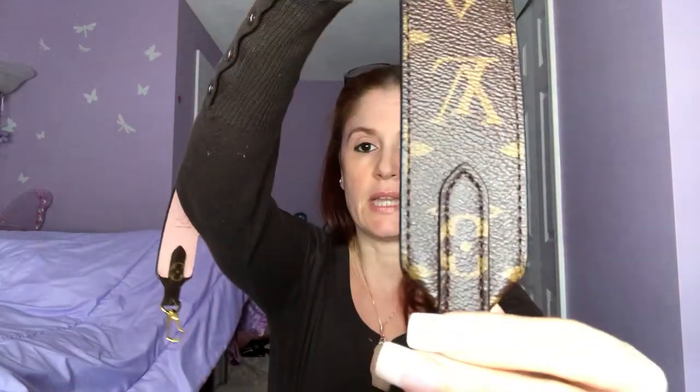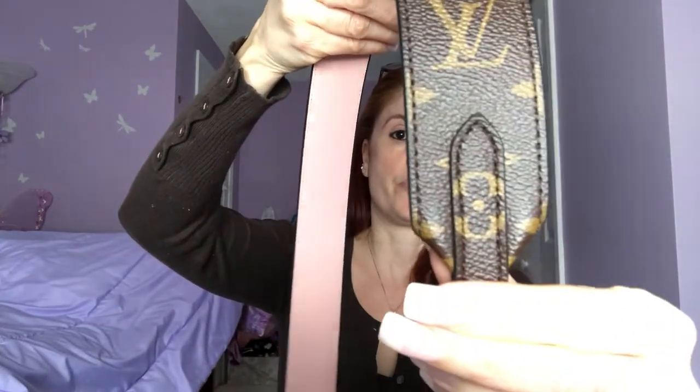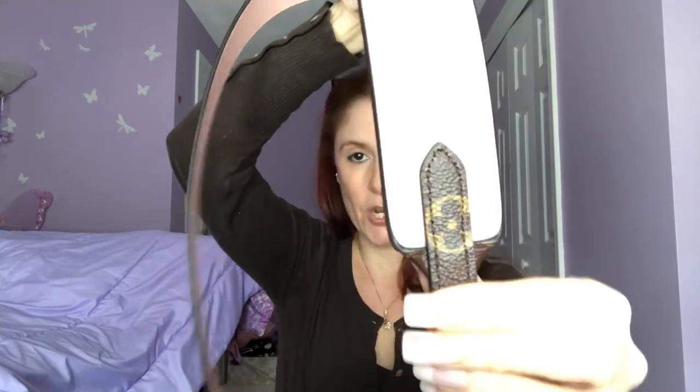One of the things that irritates me — and I don't mean to be negative, but if you're looking to buy this, you should hear the pros and cons. It bothers me that in the last piece, that one is way off center. Louis Vuitton is charging $495 for a strap and they couldn't get it together enough to make that a centered flower. That bothers me. That one's fine.